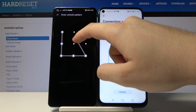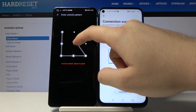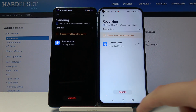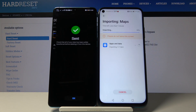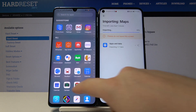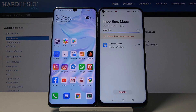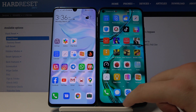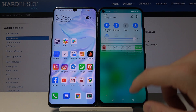You will need to input your lock screen pattern to confirm the transfer. Then just wait a little bit for the transfer to complete, and click Finish.